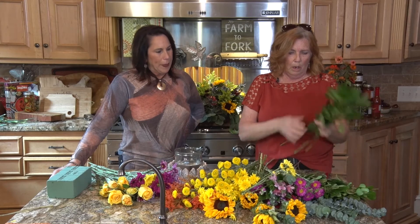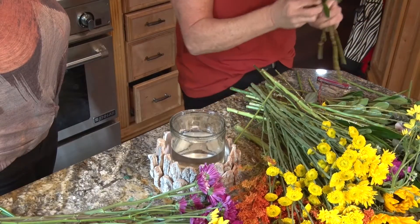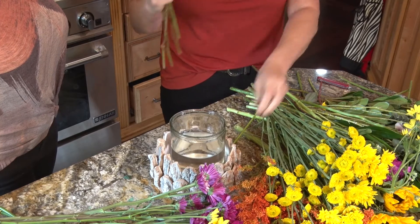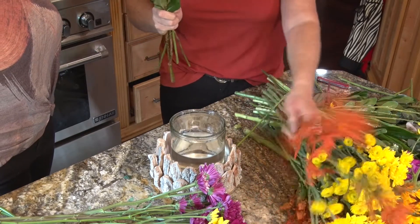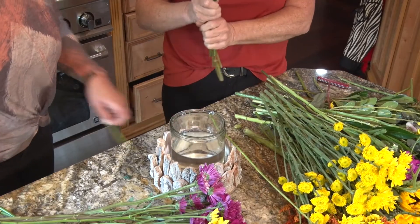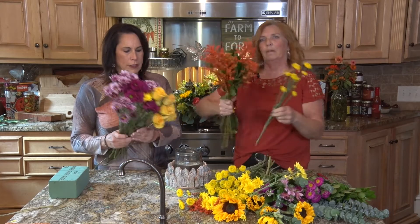I'm going to do this in my hand — we'll call this a handheld arrangement. We're just going to start with a little foundation in my hand and build and turn and build. I got me an assistant — this is Vanna. Just a smaller Vanna.